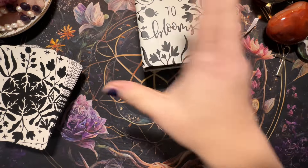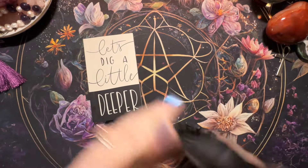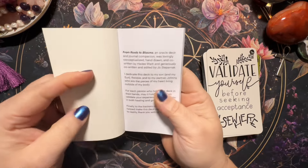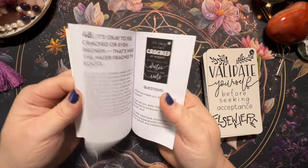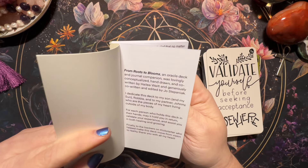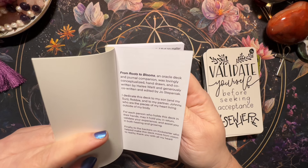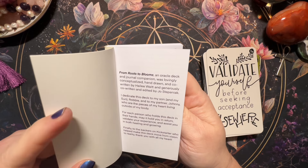I don't mean to be gushing over a box, but that's a great box. Here is the guidebook, and here are the backs — I did edge mine in black. Let's take a look at the book really quick. It has more info on each of the cards. We've got 'From Roots to Blooms: An Oracle Deck and Journal Companion,' lovingly conceptualized, hand-drawn and co-written by Haley Weight, and co-written and edited by Joe Stepaniak.